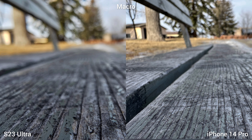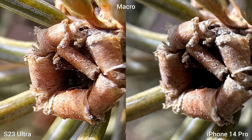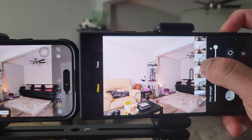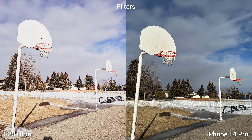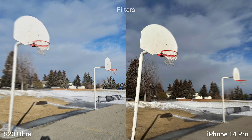Both phones have macro capability for close focus, but the autofocus and background blur is greater on the S23 Ultra. Zooming in to sample images, Samsung S23 Ultra produces more detailed macro images, so if you love close-up shots this is the perfect phone for you. In terms of filters, iPhone 14 Pro mostly has black and white in shades of brown and reds, while Samsung Galaxy S23 Ultra has more fun filters to choose from. In terms of white balance, Samsung S23 Ultra is cooler and iPhone 14 Pro is warmer.